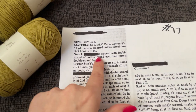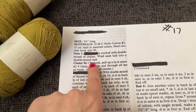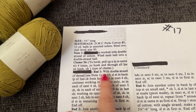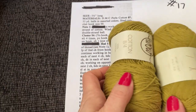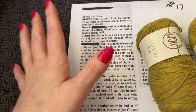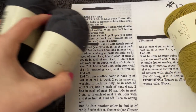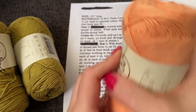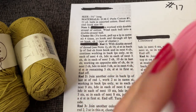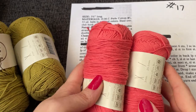Right here it says whatever this is is worked with a double strand of cotton. Wind each ball into a double strand, then round one with double strand of thread. So I went back through my stash and I found colors that I have two of, because I know you can work from the inside and outside of the ball but I really don't like doing that. So I have doubles of several colors — that's going to be my official color options.